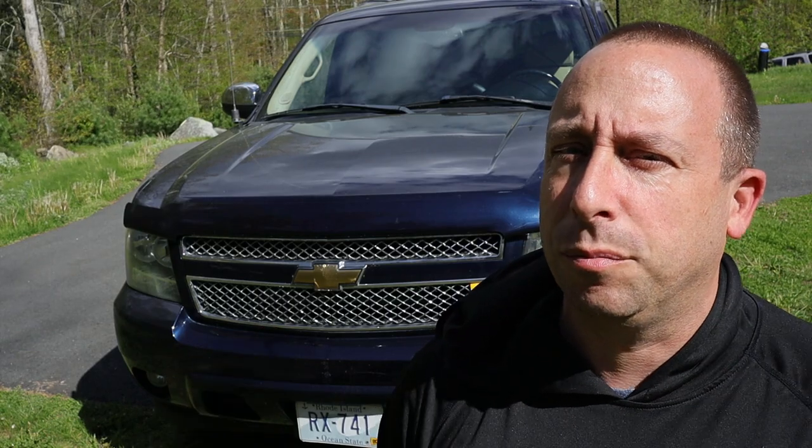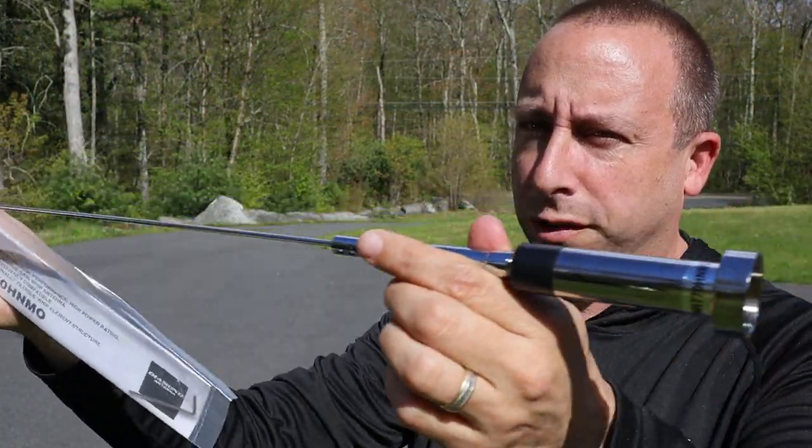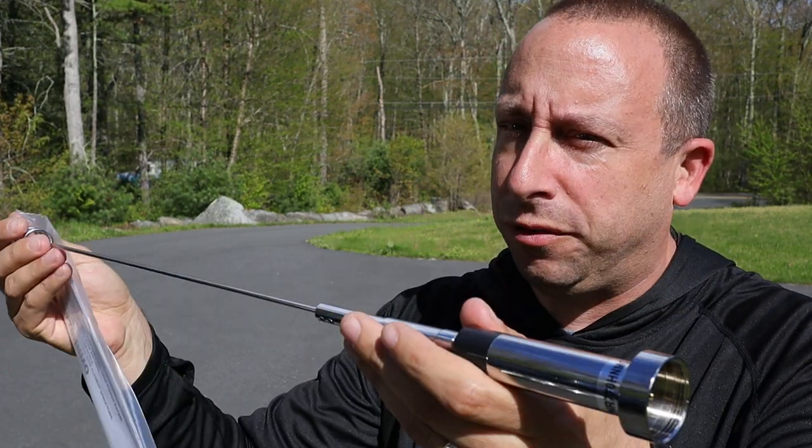Let's get it out of the package and take a quick look at it before I get it mounted on the Suburban. Here's a look at the antenna. You can see first off it's the silver version. This does come in black too — I wanted the black one and accidentally ordered the silver one by mistake. I don't feel like dealing with returning it so I'm just going to use this one on the Suburban. Should look just fine.